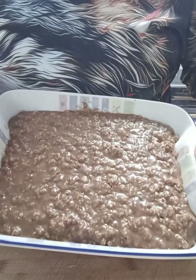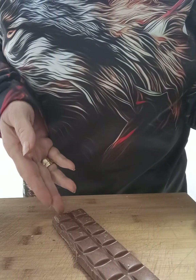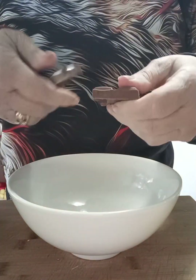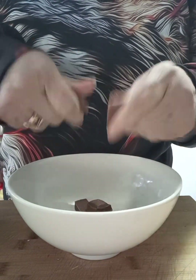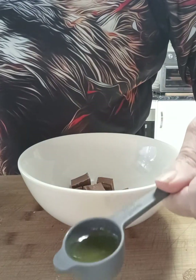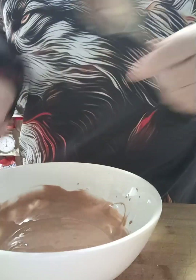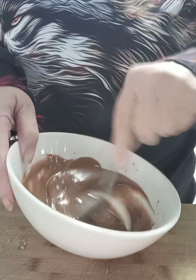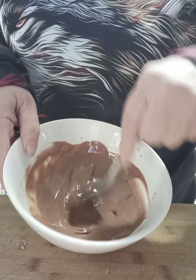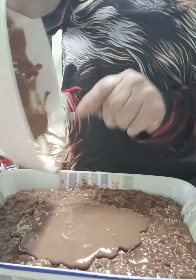When you take it out of the freezer you can see it's very firm to touch, and now we're going to put our topping on. We're going to use the other 100 grams of chocolate, break it into pieces, and add half a teaspoon of oil. Put that into the microwave on high for about 50 seconds, checking every 20 seconds until it melts. You can see it's got a beautiful shine — that's the oil — and then we're just going to pour this over the top and spread it out.